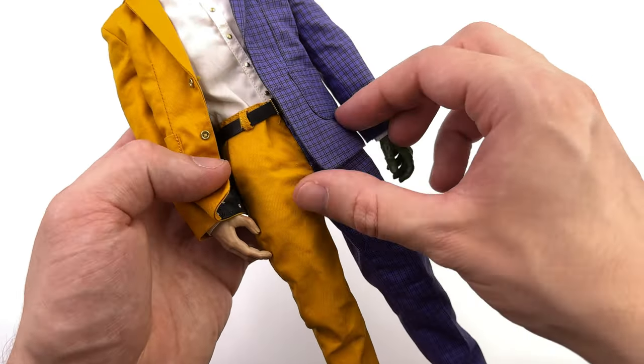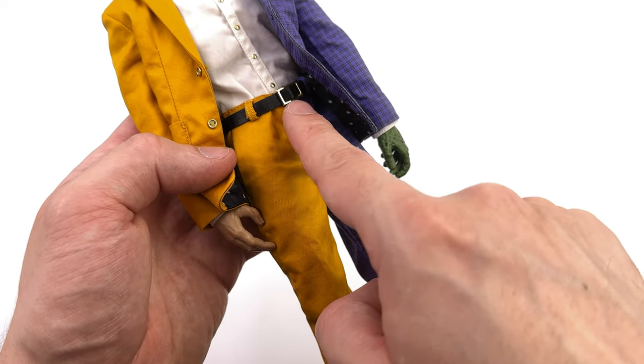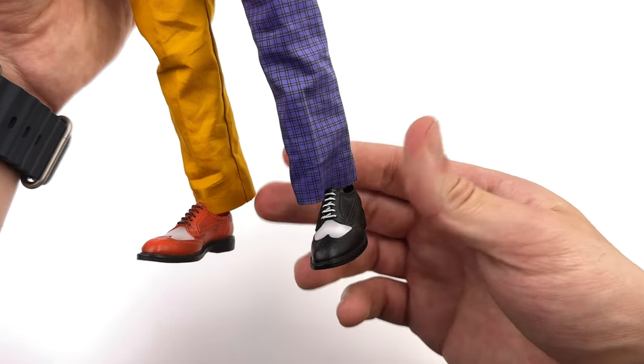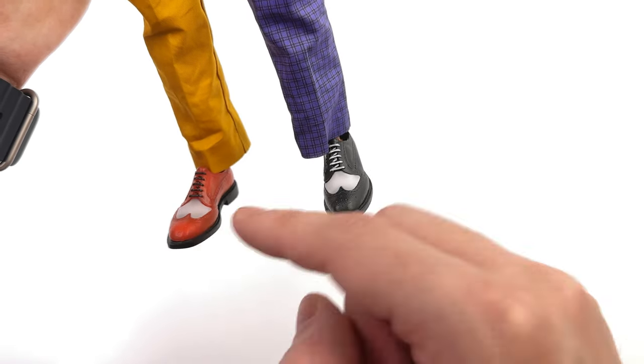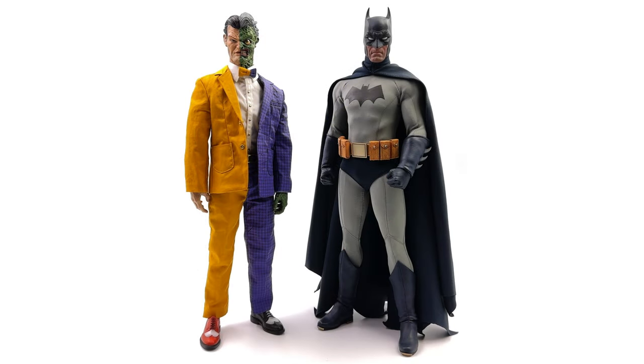The pants, to nobody's surprise, match the jacket — purple with a pattern, yellow on the other side. A pleather belt with a real metal belt buckle. Then coming down to the ankles — unfortunately no socks — but one red shoe and one black one, with some shading on the lighter sections, and sculpted tread underneath.